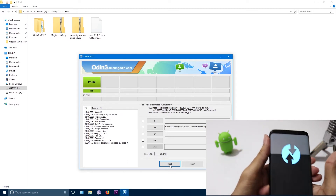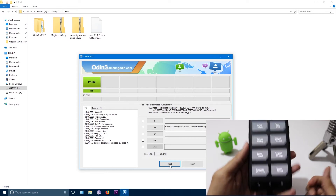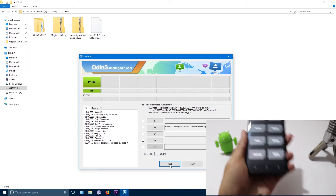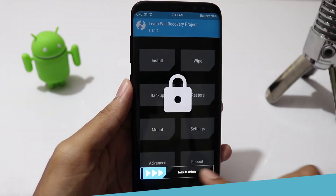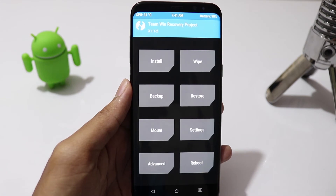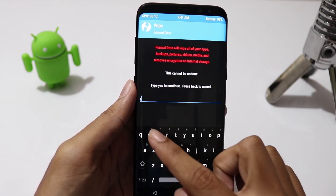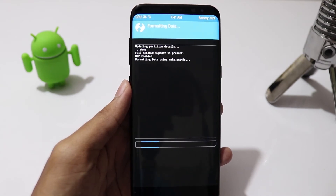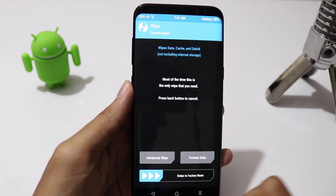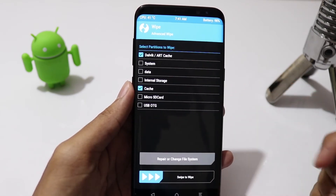Now we are in TWRP recovery mode and we don't need the PC anymore. Swipe to allow modifications, click on Wipe, then Format Data and type 'yes' to erase internal storage. Then go to Advanced Wipe, select Dalvik Cache and Cache, and swipe to clear.